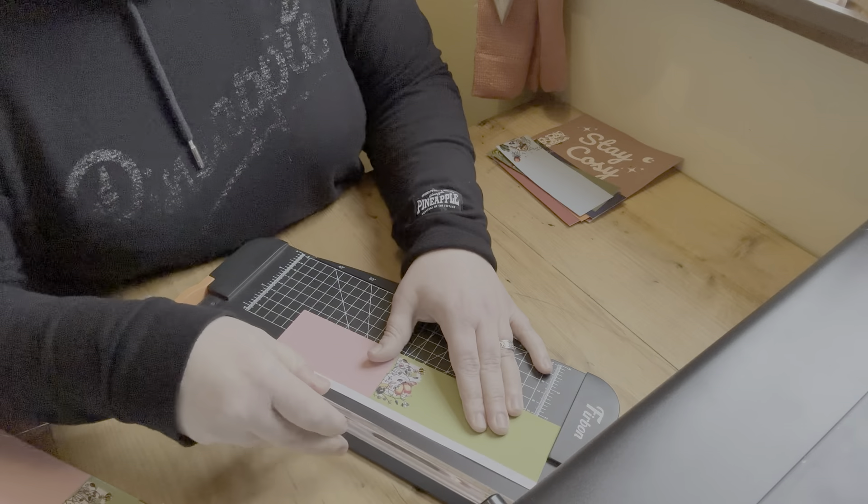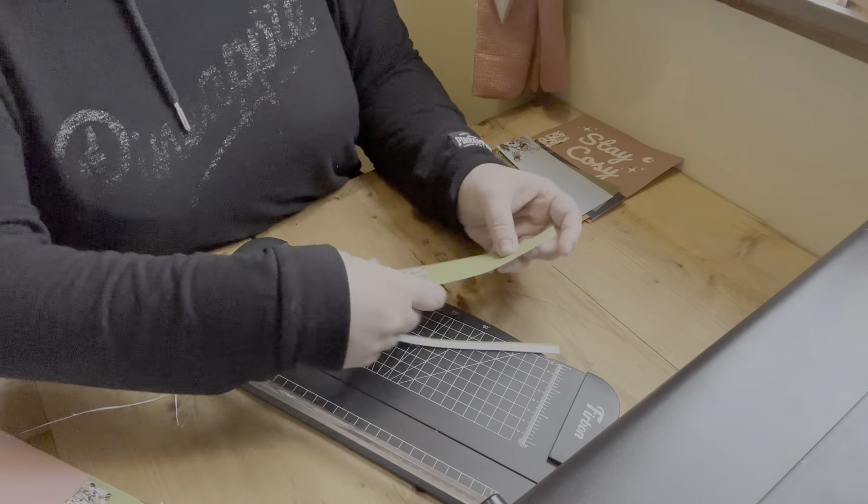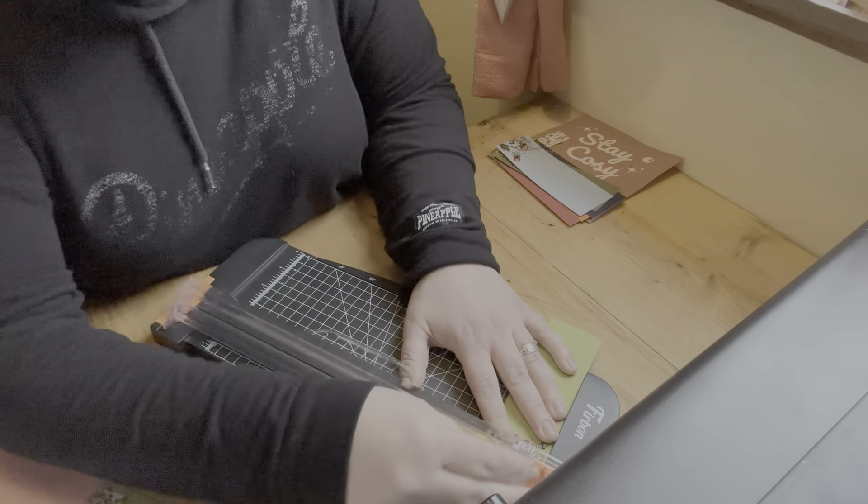I've also been searching for some compact storage solutions for the bookmarks but I'll show you those on another vlog.